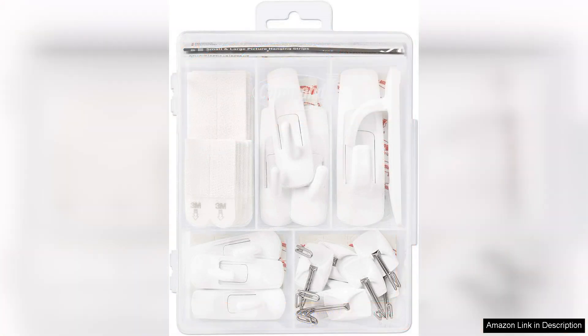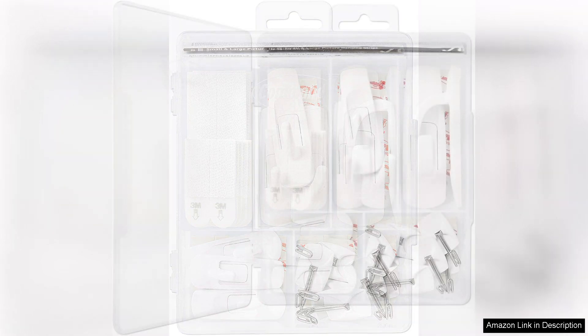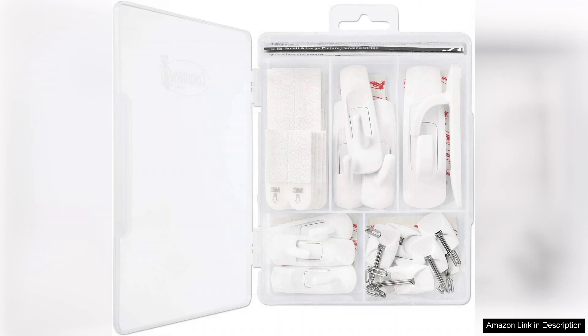The picture hanging strips are a game changer for anyone who loves to decorate but hates the thought of damaging walls. The strips provide a strong hold without the need for nails or screws, allowing for easy mounting and removal of frames.